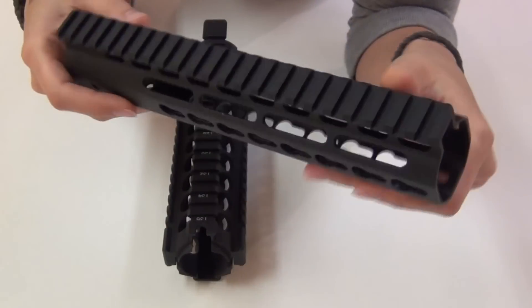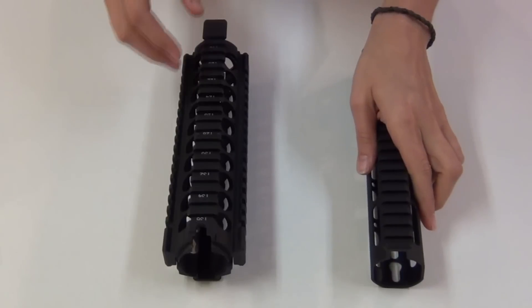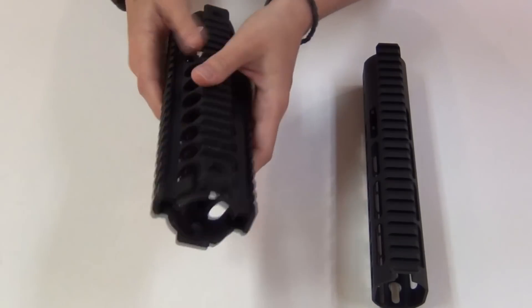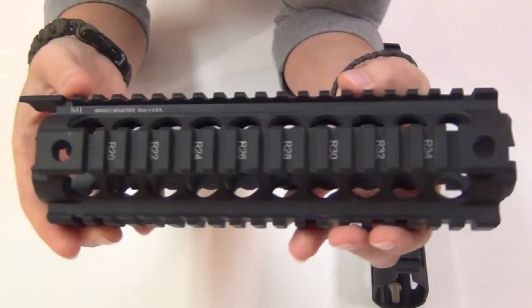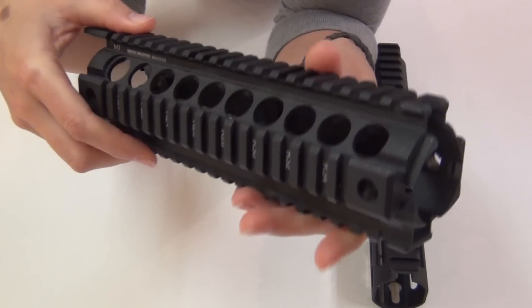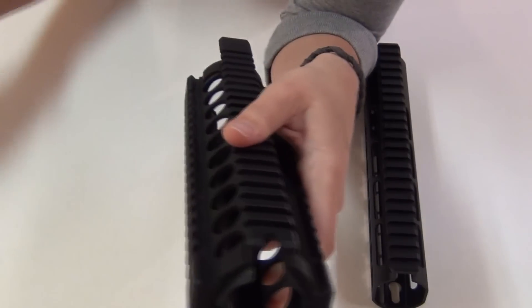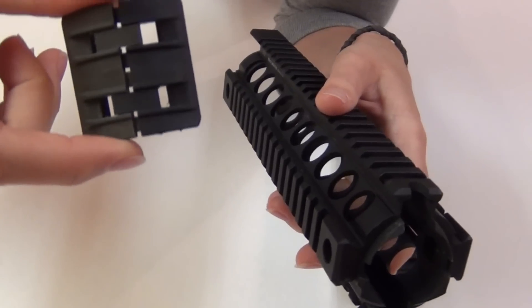I previously was using this two-piece Midwest Industries drop-in handguard on my rifle, which has worked great for me for the past year and a half or so, but it always felt a little too wide for my hands, especially with my Magpul XTM panels pushing the width out even more.